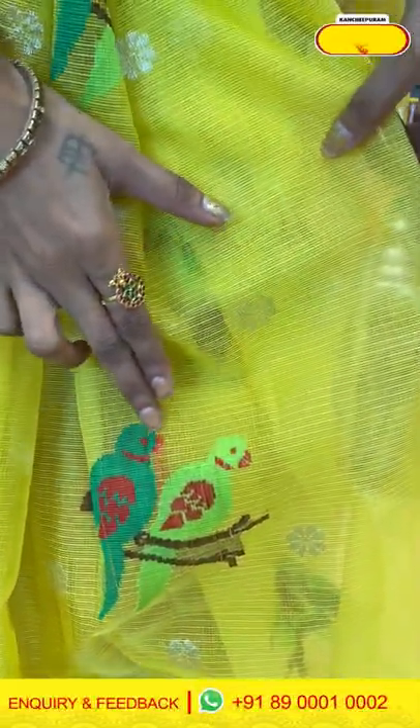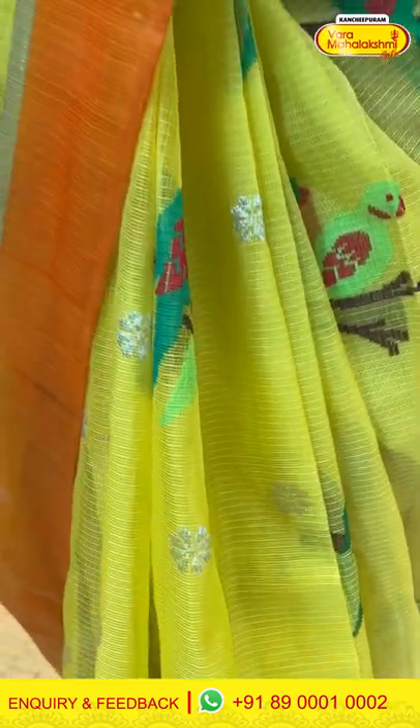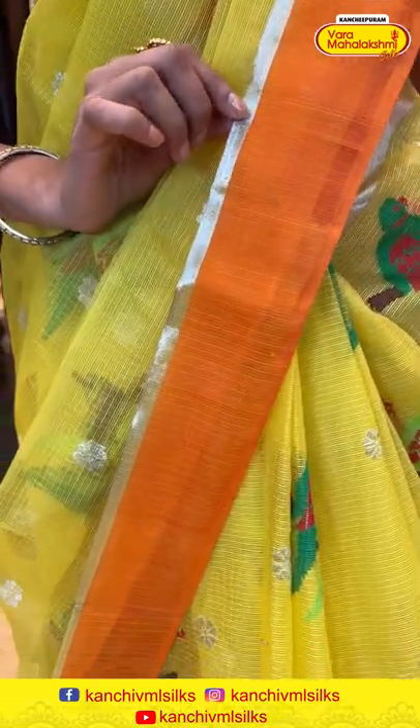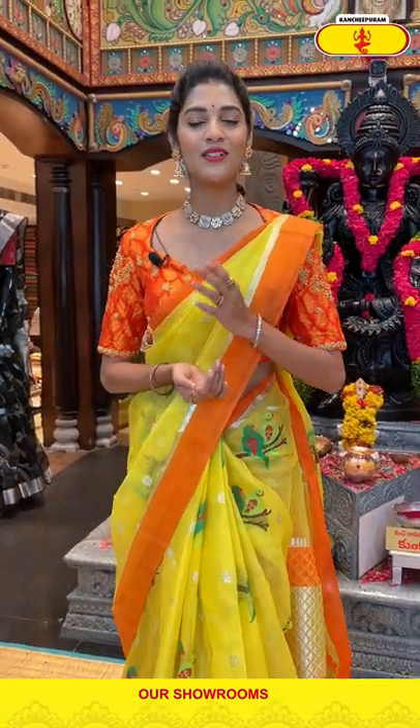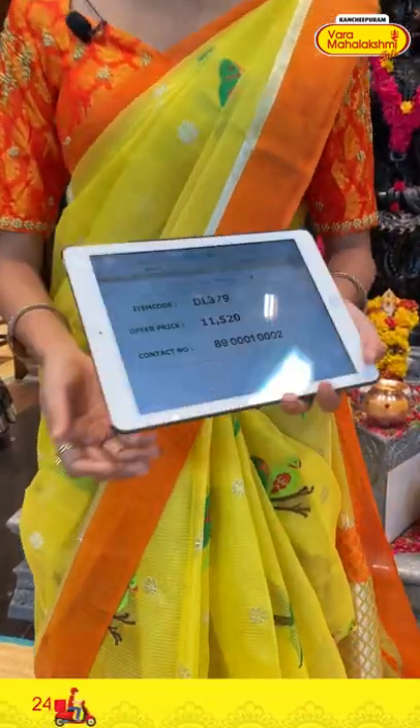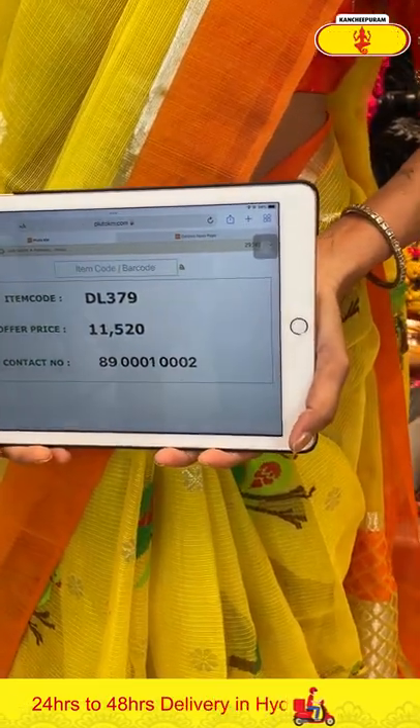All over the body we have floral bhuttis in zari and also we have birds in multicolour thread weaving. The border has a plain border and also a small kadi. Moving on to the pallu which has brocade work over it and also we are getting a contrasting blouse in orange colour. To buy this one, just take the screenshot of the item code and send it to 89001-0002. Saree item code is DL379, offer price is Rs. 11,520.